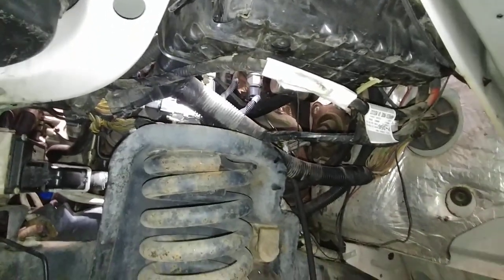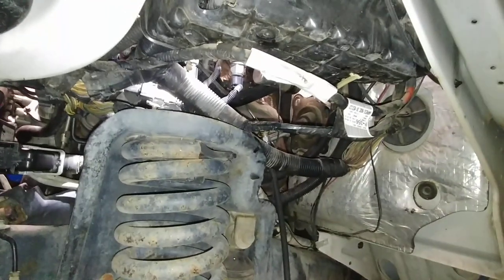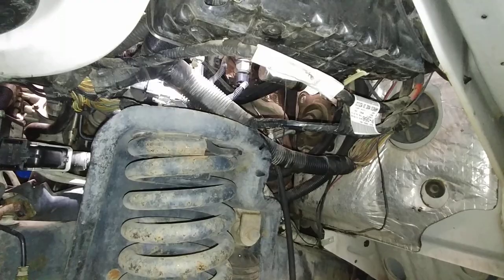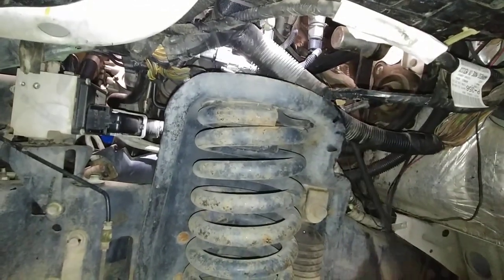I have not barred the engine over since I pulled all the glow plugs — they're all out. It'll be a lot easier on the starter. I hope a bunch of crap doesn't fly out of these glow plug holes. Look the hell out.